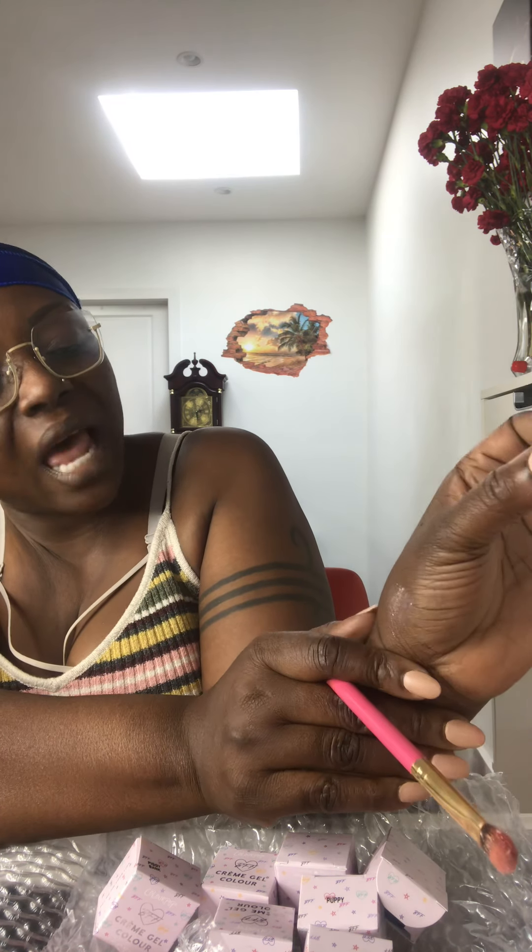I'll use this on top of my makeup as a glitter. Look at this — it's like a silverish metallic with multicolored shine particles in there. Very beautiful. There's no need to worry about spilling and splashing everywhere because it's gel.